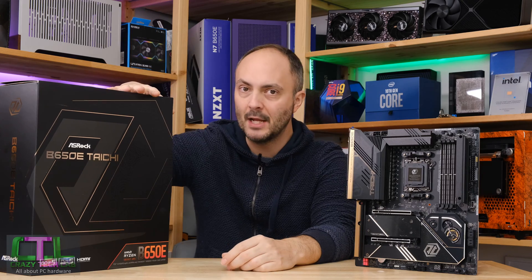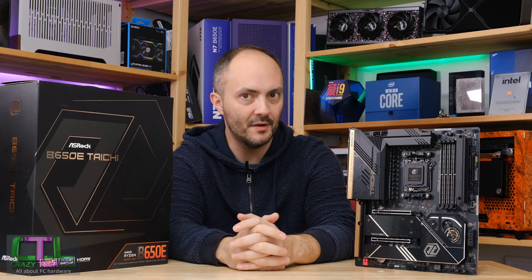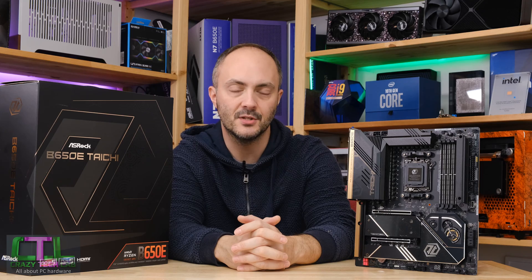Thanks to ASRock for sending over this motherboard — it's a very desirable one and it looks absolutely fantastic. I would be more than happy to have this in my PC, but how does it compare for the price and should you buy it? That's the conclusion we'll come to at the end.